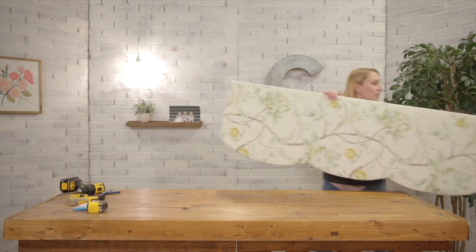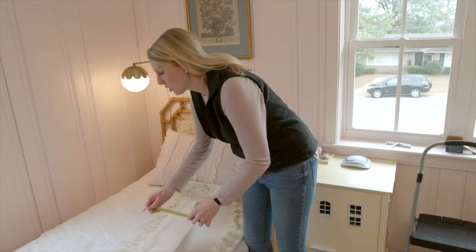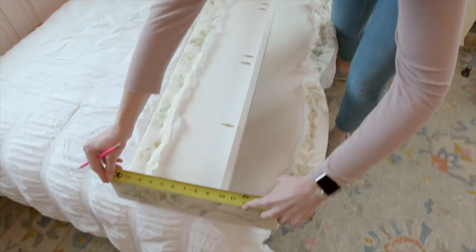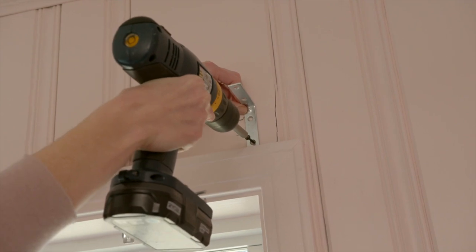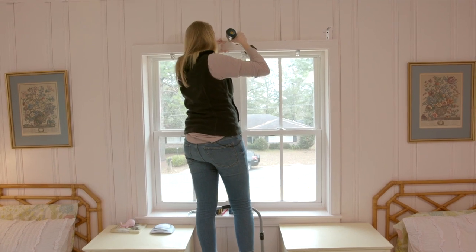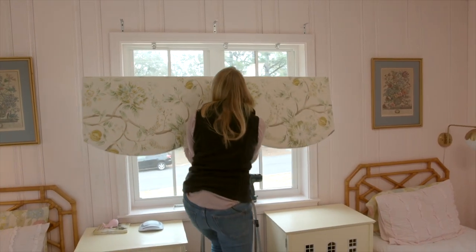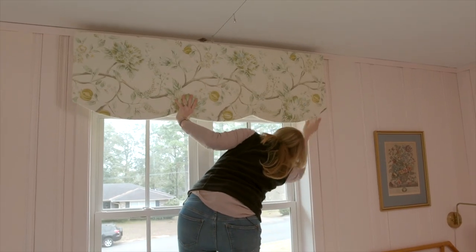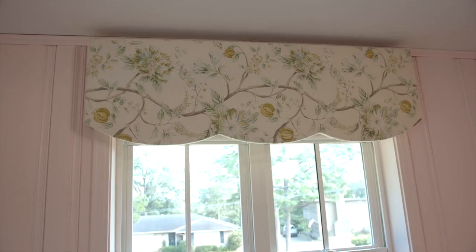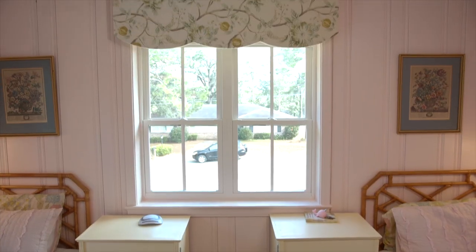Let's take it home and get it installed. I'm going to measure from the top to the bottom of this crossbar, then I'll measure and mark it on the wall and install the L-brackets. I love how it makes the window look so much taller. This is a perfect way to introduce a pretty fabric into your room if you don't want to use traditional curtains. Here we have furniture in the way so it just wouldn't work — this is a great solution. Thanks for checking in.